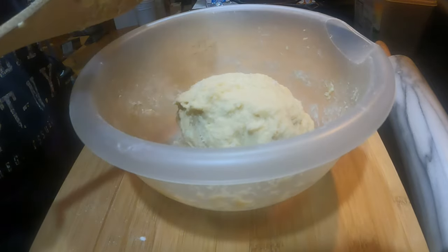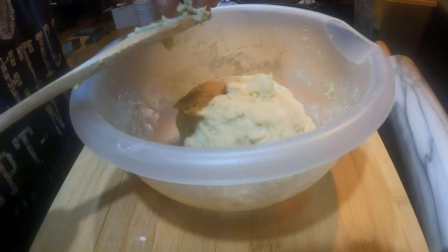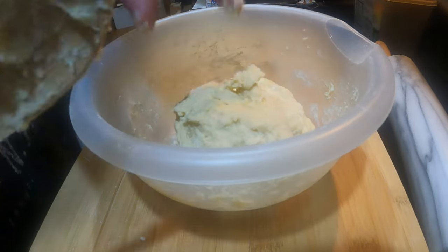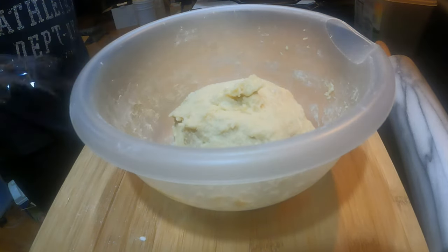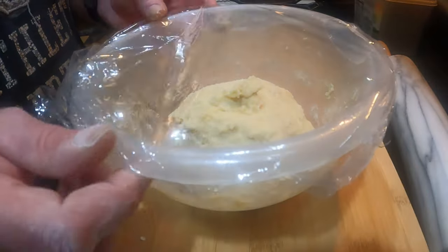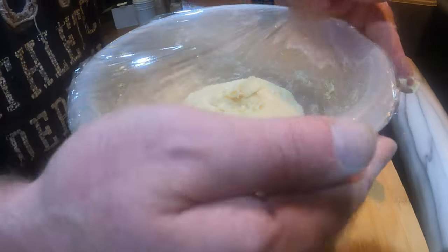So the next thing you're going to do is cover this up with plastic. You're going to let it rest — I believe that it's 20 minutes. If I'm wrong I'll edit this video and make it seem like I was right. I'll bring you back in 20 minutes.